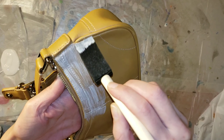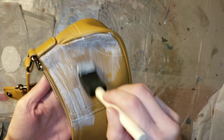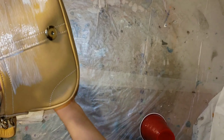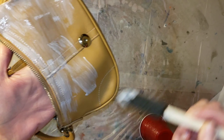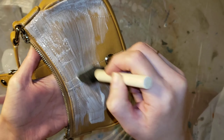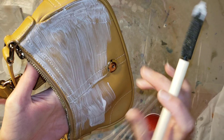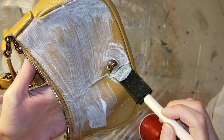Just pour some mod podge — I used a little piece of wax paper and poured out my mod podge. I'm going in with my foam brush and applying a nice, even layer of mod podge onto the purse. Just be careful on the edges where the leather stops. This will work on fabric too, it doesn't have to be leather.